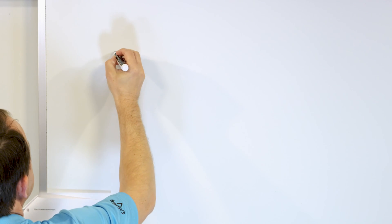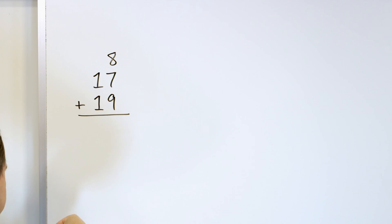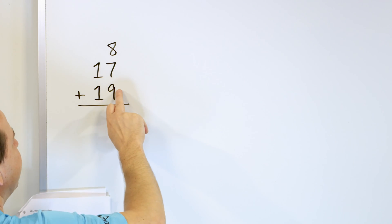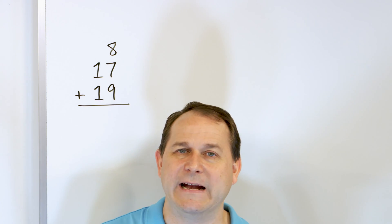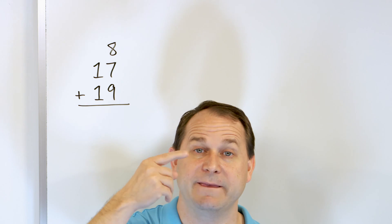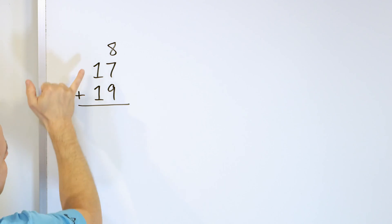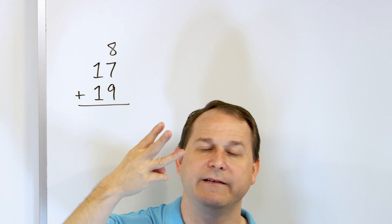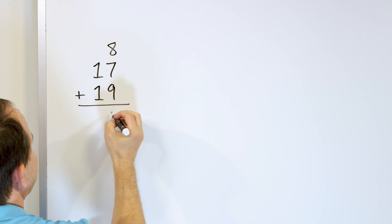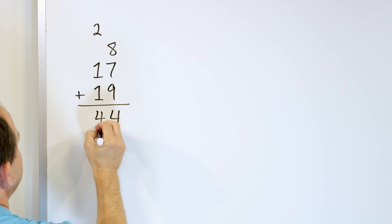All right, let's get some more practice. What if we have the number eight and then we add to that 17 and then 19? I'm going to start with the largest number and generally don't skip around too much — I try to go in order. So let's go nine plus the seven right next door. Nine going up seven more: ten, eleven, twelve, thirteen, fourteen, fifteen, sixteen — that's 16. Then nine plus seven gives me 16, but then I have eight more: seventeen, eighteen, nineteen, twenty, twenty-one, twenty-two, twenty-three, twenty-four. So the four goes down and I carry the two to the next column. Two plus one is three, plus one more is four. The answer is 44.